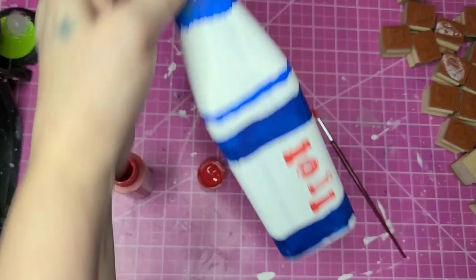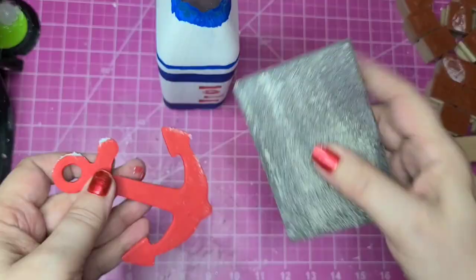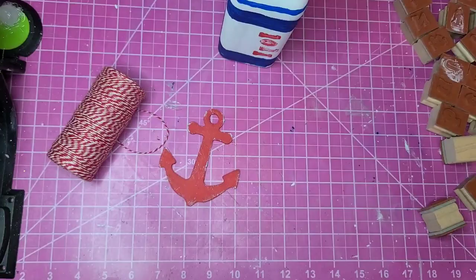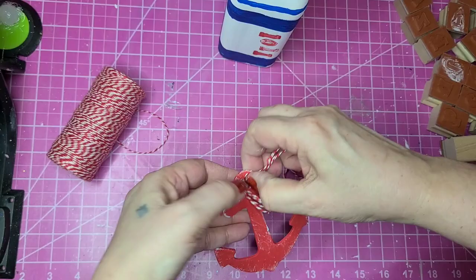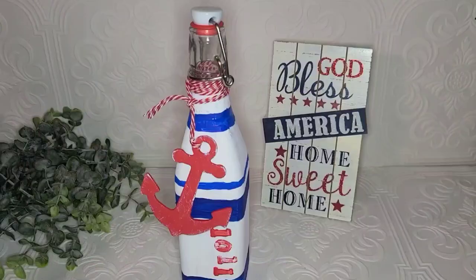I'm going to use this Dollar Tree anchor that I'd previously painted light blue and paint over it with the flag red. Once it dries, I'll give it a little bit of distressing. Then I'm taking some red twine — not measuring, just pulling off a long length, folding it in half twice — and stringing it through the top of the anchor to make a little loop. I'm tying it right around the top of the bottle, covering the rest of the glass up to the wire and cork. I tied it on, snipped the ends, and fixed it the way I wanted — kind of slanting. And there she is.